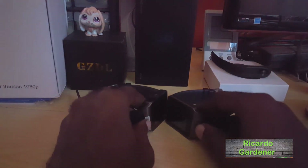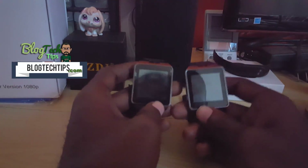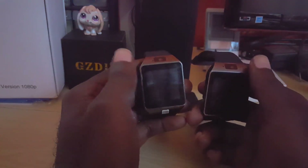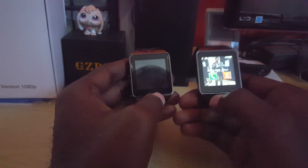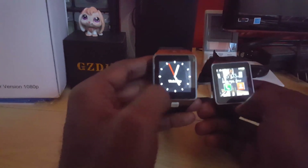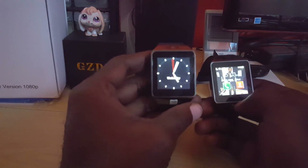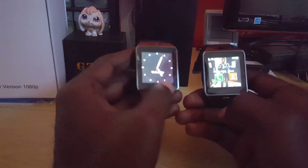Ricardo here, welcome to another blog tech tips. We have the DZ09 smartwatch again — the stars of the show. This time I had an issue that I fixed and would like to share with you guys. This is my personal DZ09, a new one, and this is my friend's DZ09 that was not working. He's had this for a while — one of the older models — and his was not charging as it should. If this is happening to you, I'm going to show you what you can do to fix the problem.